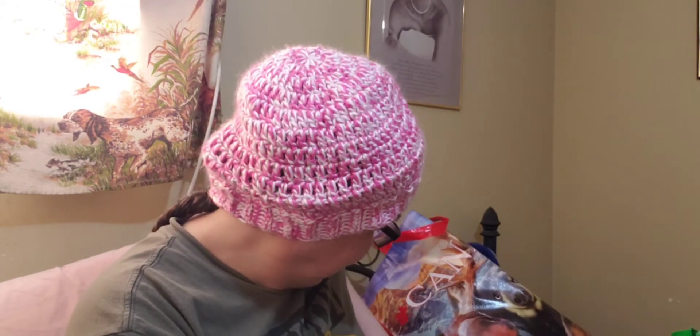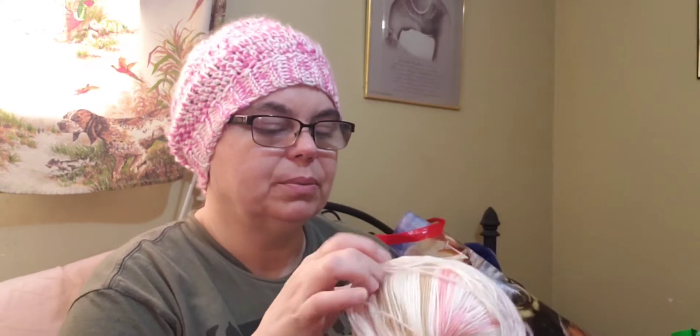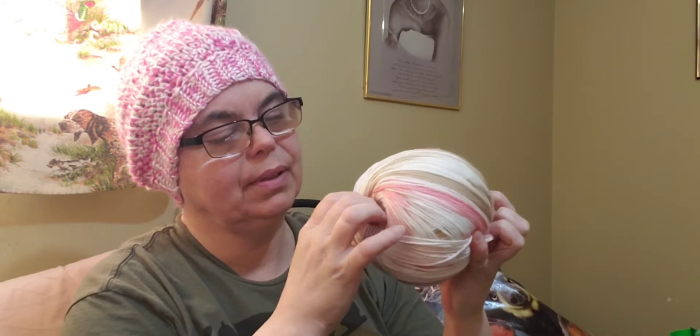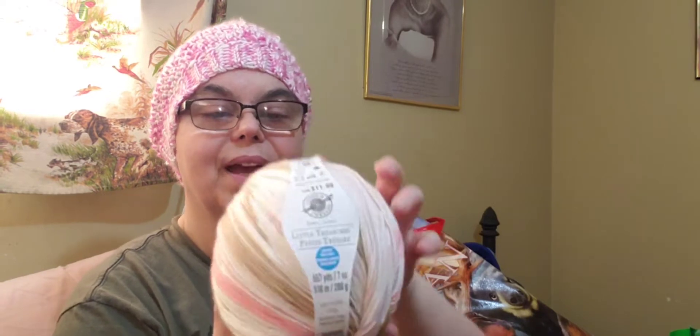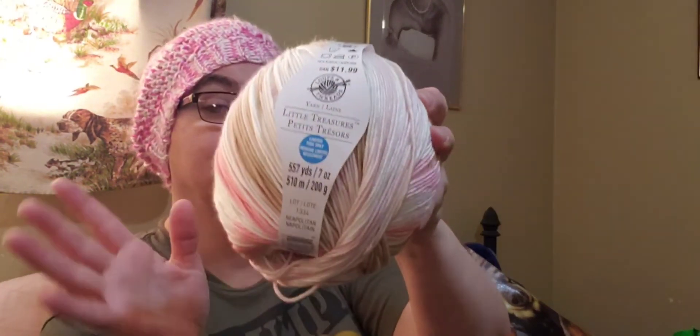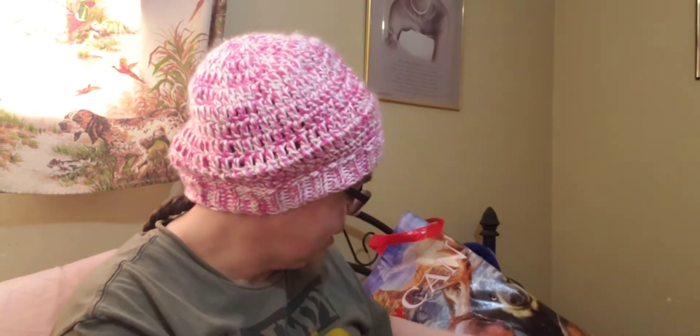I love McDonald's coffee! So I went to Walmart, and oh — I forgot — I picked up this other ball too, a little disheveled, but I can always use my yarn winder. I picked up that one ball that was sitting there because I love the colors, and it's going to be great for my lovely blankets.